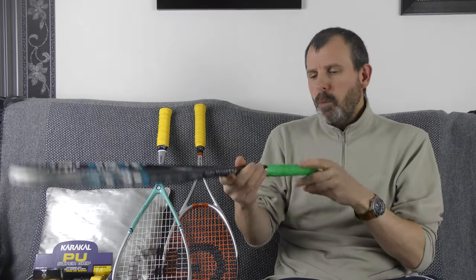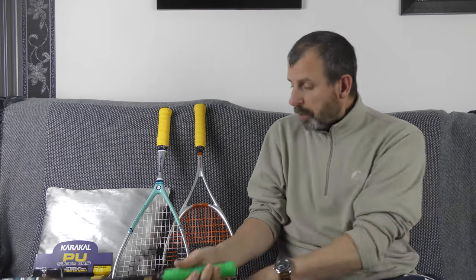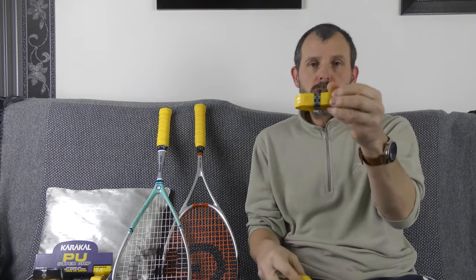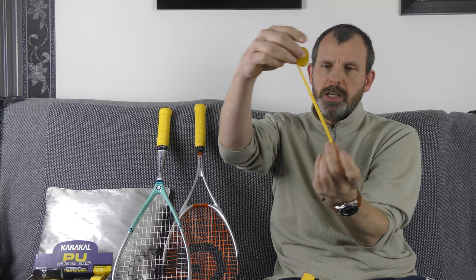What that relates to with the type of grip you put on is the size. Grips generally come in two types. This is called the replacement grip, also called the PU grip because it's made of polyurethane — these are thicker and sticky. The other type is much thinner, comes in a roll, and isn't sticky. If anybody tells you one of these is the perfect grip, they're wrong — just like rackets and shoes, there is no perfect grip for everybody.